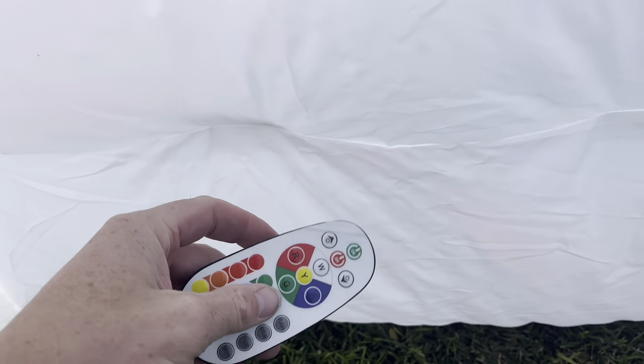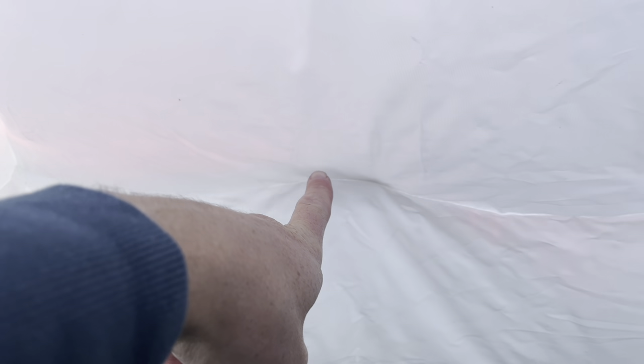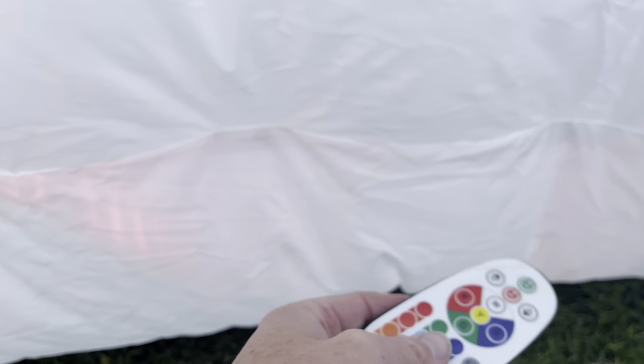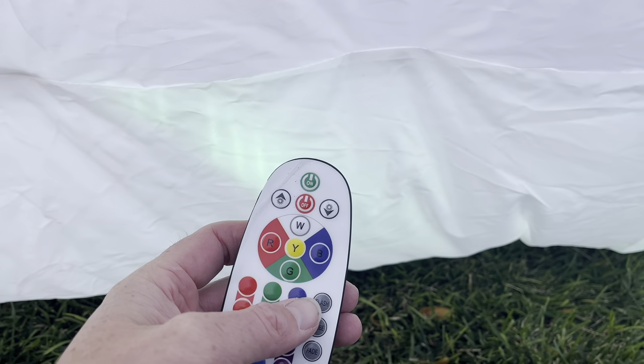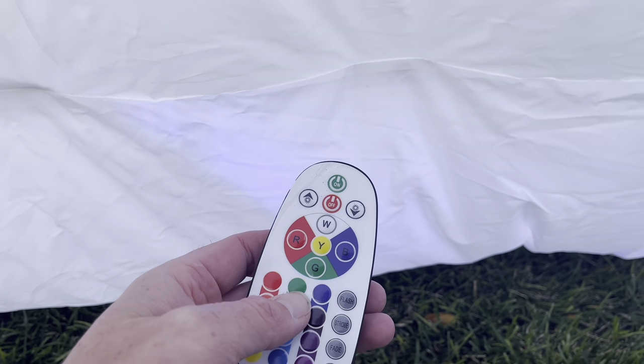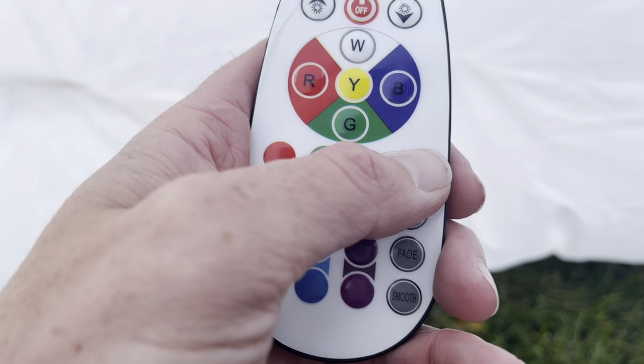Another really cool feature with this inflatable photo booth — you do have an LED light strip on the bottom that runs all the way across. You've got a little remote that you can control that with. Currently got it on red, green, blue, all kinds of different shades of colors.